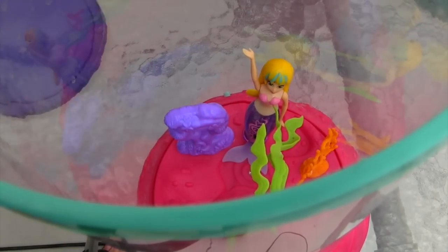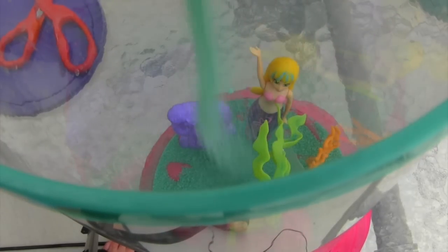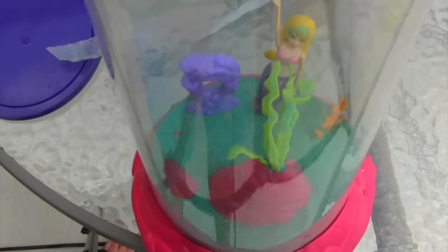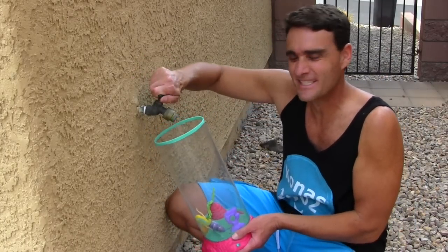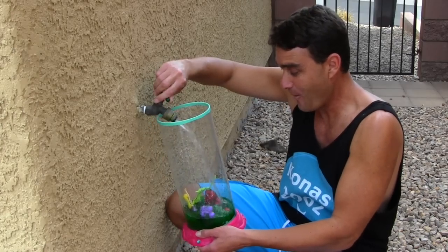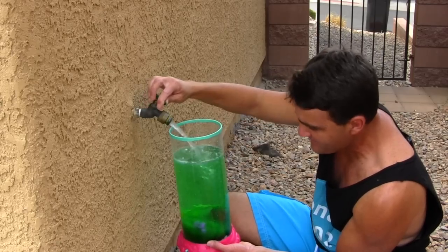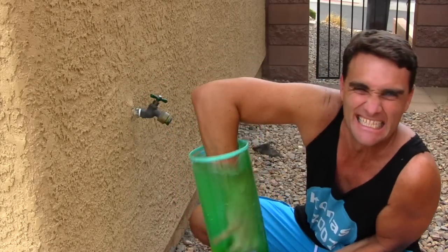Okay Marina the Mermaid, I'm going to put you in here. I've got to open up my slime. It looks nice and slimy. Probably good. I don't know what liters or pints are, I'm just going to fill it up like this. You can't even see Marina the Mermaid anymore. It's got slime in there.